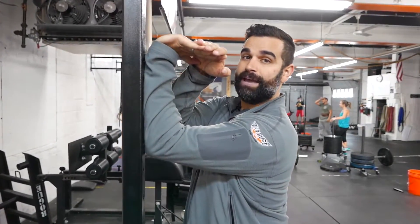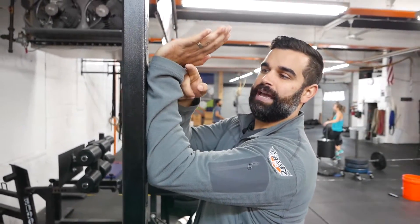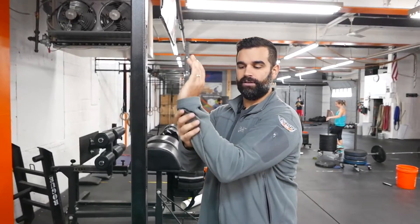Now I look like I'm okay, but believe it or not, I should be at 60 degrees. We should end up with a 60-degree angle — my hand should go past parallel to the ground, but it doesn't. So I'm fighting. What I feel on this forearm is a stretch, and that's important.